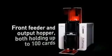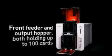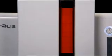Inserting a ribbon has never been easier. Simply drop it into the printer and it will be automatically recognized. Primacy delivers cards in runs, thanks to a card feeder and an output hopper, both with a capacity of 100 cards and conveniently located at the front of the printer. These can be accessed easily and monitored at a glance.